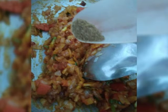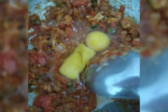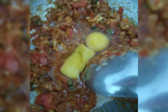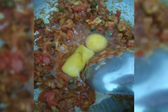Once you have stirred well, break 2 to 3 eggs and mix well till the mixture becomes dry.